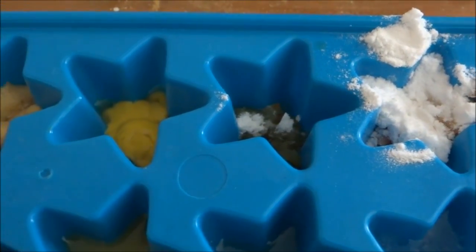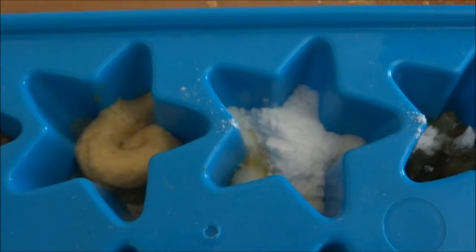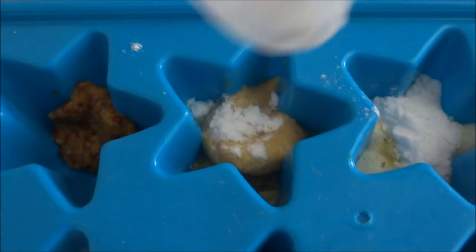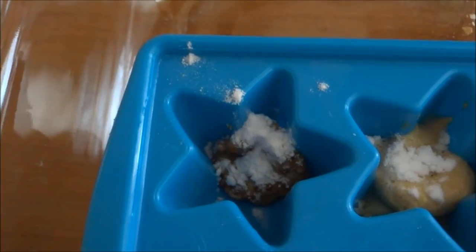Nothing happened? No. For the mustard? Nothing. The next kind of mustard? Nothing.